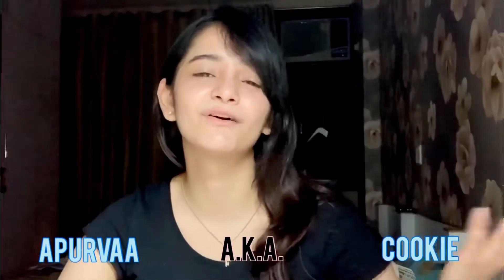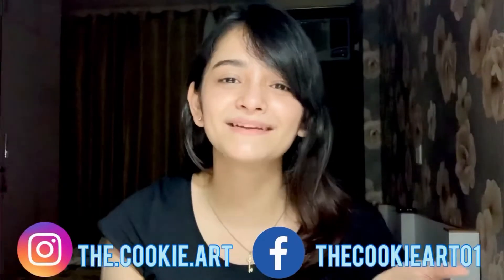Hi everyone, welcome back to my channel. I'm Apurva, or Cookie as you can call me, because of my art page which is Cookie Art. Here are my Instagram and Facebook handles. In today's video I'm really excited because I got these beautiful products from a brand called Dynamic Distraction in the US, and its lovely owner Hannah sent me these products all the way from there. Thank you so much Hannah — I'm really grateful for these art supplies.